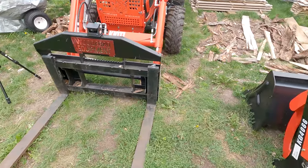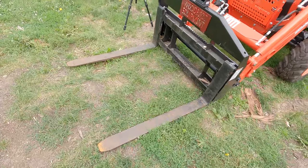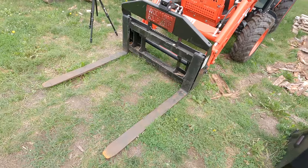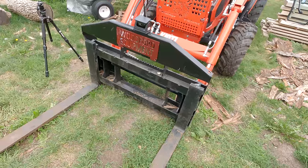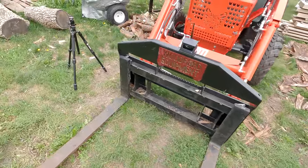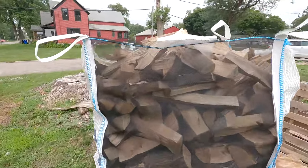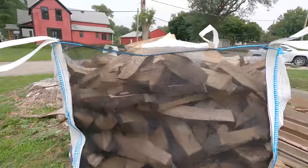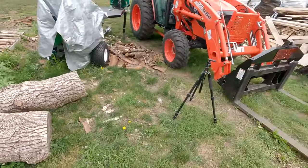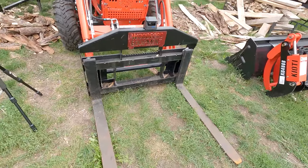Part of my problem is these are only 42-inch forks, so someday I might get some 48s or longer. If I buy another set I'm probably going to get some that are hydraulically adjustable — open and close — because since I started doing these bags, you want them all the way wide to get into the loops when holding the bag open, but then you have to bring them back in to get under the pallet.